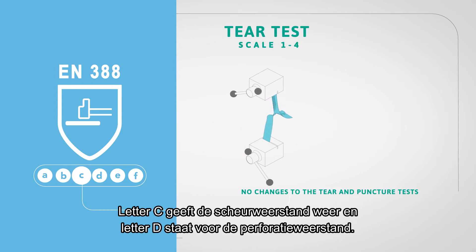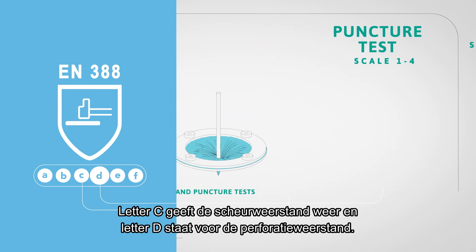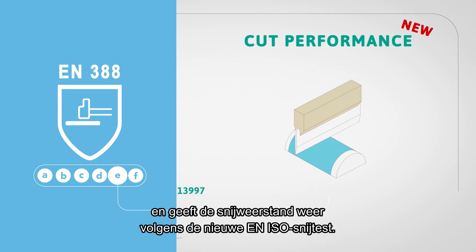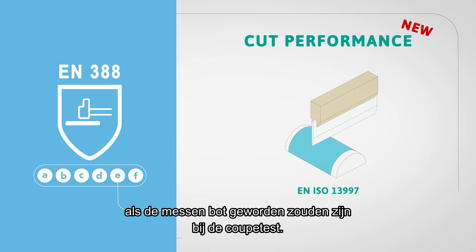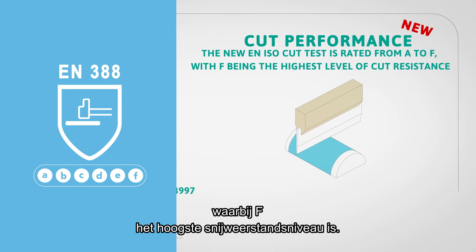Letter C indicates tear resistance and letter D indicates puncture resistance. Letter E, the new fifth indicator, is new and indicates the cut performance according to the EN ISO cut test method. This is mandatory and will be the reference for cut performance should a dulling effect on the coupe test occur. The new EN ISO cut test is rated from A to F, with F being the highest level of cut resistance.